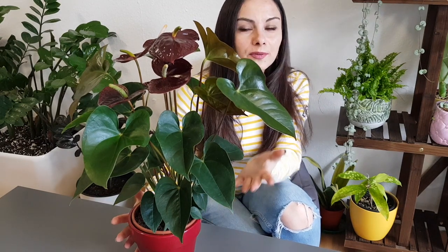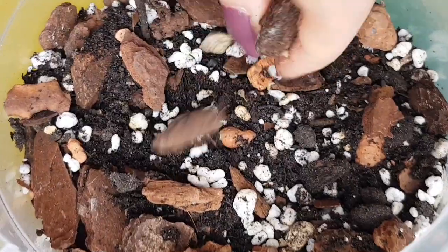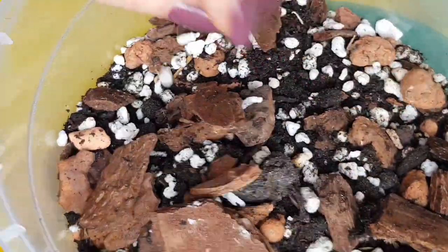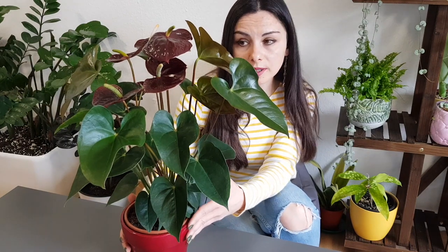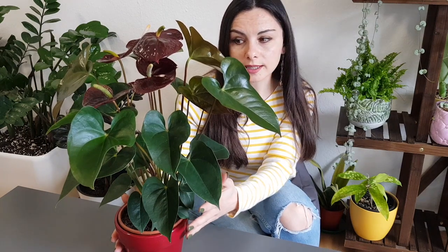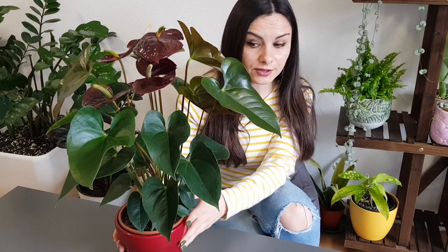As for the soil, they are epiphytes so they can grow attached to trees in nature. This means the soil should be really porous — you can use bark together with perlite and cocopeat. As for fertilizing, you can fertilize maybe once a month or once every two months, because this plant doesn't really like to be fertilized too much. Use maybe half the intensity of the fertilizer you find, and use ones which are rich in phosphorus — that's the middle number on the bottle or package. This will stimulate the formation of buds and flowering.